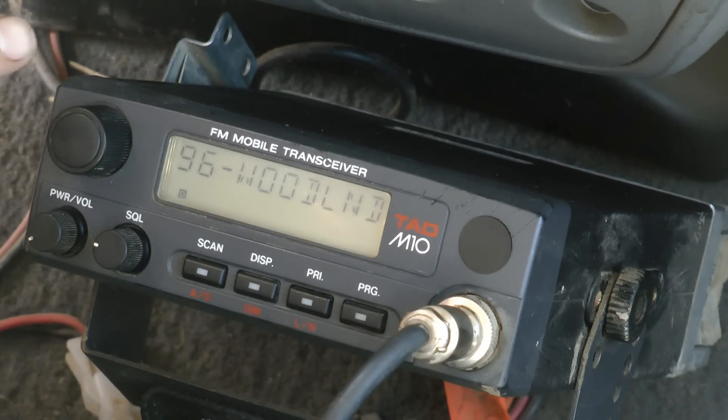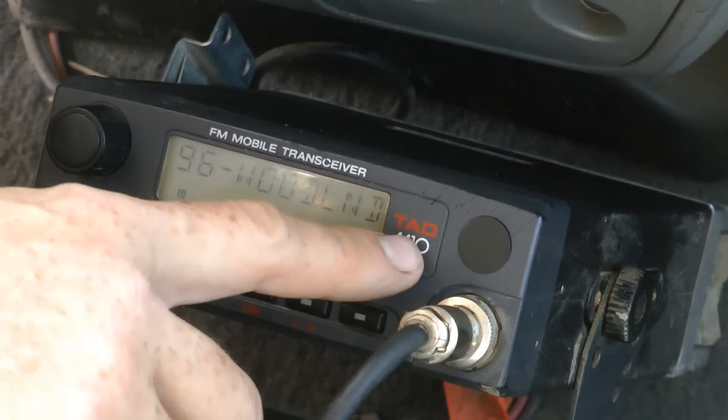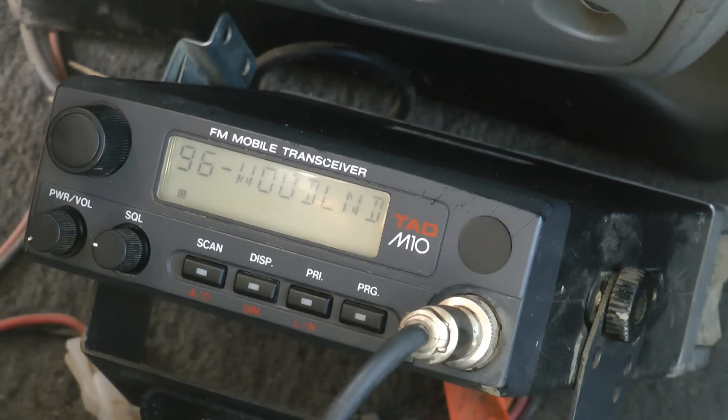There are a lot of different radios out there. Some of the more popular models: the Tad, Icom makes radios, Midland, Motorola. Most of them are fairly similar.